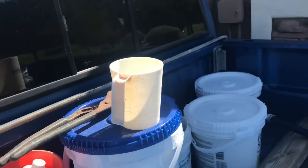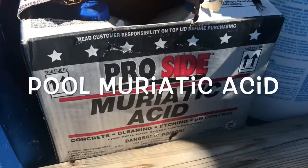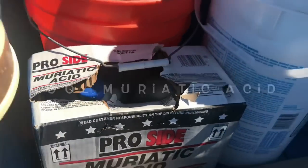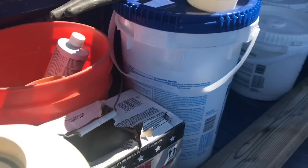Before we head back, there are a couple things you're going to need to clean your salt cell. First and foremost, you're going to need some muriatic acid. That's what I carry in the back of my truck. They come in one-gallon jugs and they're disposable. You want to make sure it's pool muriatic acid for pools. You're not going to use a whole gallon — you're going to use very little.